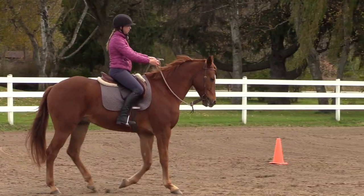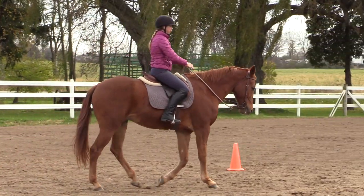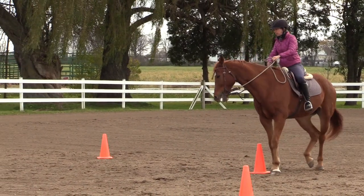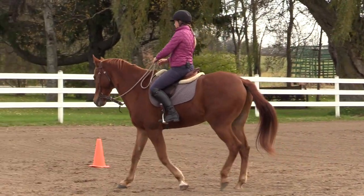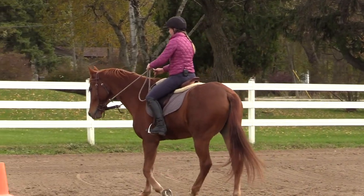He's much better off my leg now, so it was worth taking that moment — bumping him up, getting him off my leg. Now we're in a position where he's not resistant to my leg. We're going to send him forward a little here. He's much softer and more forward off the leg.